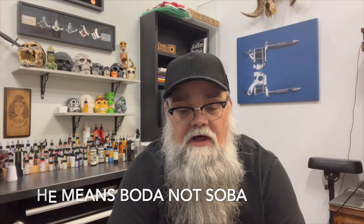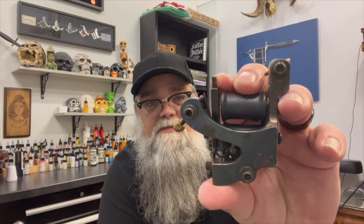Hey everybody, welcome back to Machine Heads. Today we're doing this beautiful Boda machine. Like I was saying, I love this machine — back in the day I'd have killed to have it but just couldn't afford it. Now all these years later, let's see how she sounds. [machine runs] That doesn't sound bad at all. It's a little tinny sounding but it's running pretty low voltage. I could probably end up shimming that bottom coil just a little bit and have it working a lot better.